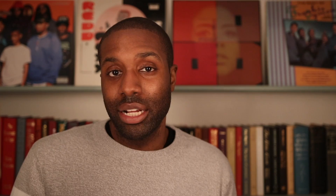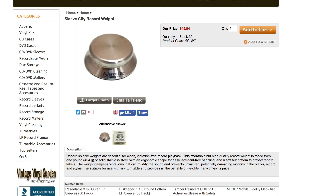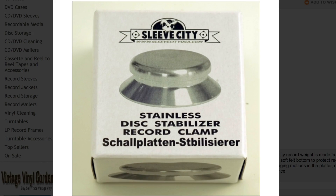I decided to purchase a record weight in order to see if I would notice improved sound when playing my records. There are tons of record weights and clamps to choose from, but I decided to go with a record weight from Sleeve City, which costs between $45 and $50 depending on where you buy it. This record weight is made of one pound of stainless steel, so it feels fairly substantial in the hand.